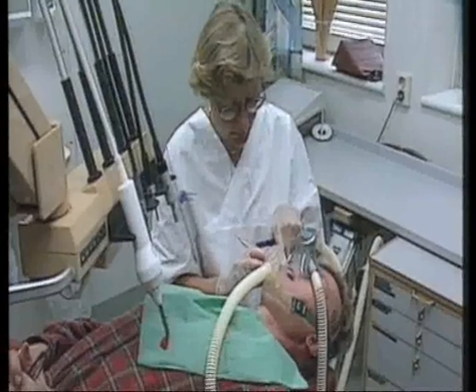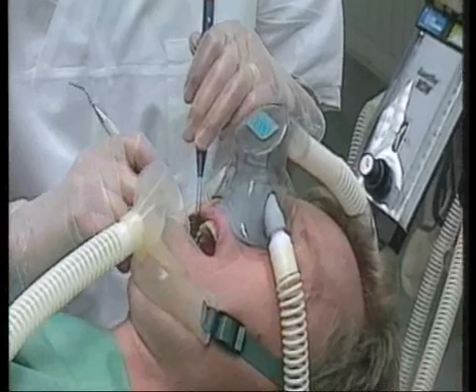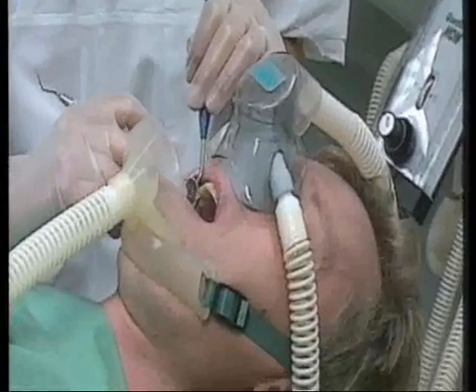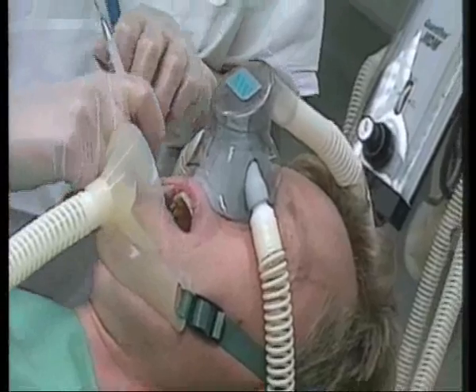In the case of dental operations using gas, the double mask has another construction. It is a nose mask that evacuates leaking gas from the area between the inner mask and the outer mask. It is also possible to supplement this with a chin mask to evacuate gases that are exhaled.